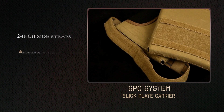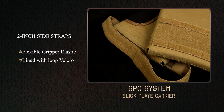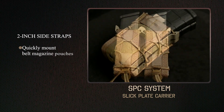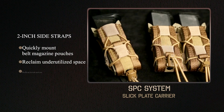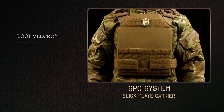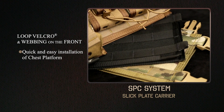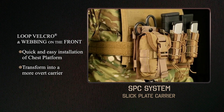The two-inch side straps are a flexible gripper elastic lined with loop Velcro that provides excellent sizing options and the ability to quickly mount belt-mounted magazine pouches in a space normally not utilized while maintaining a slick profile. Loop Velcro and webbing on the front allow for quick and easy installation of our new chest rig platform to transform into a more overt carrier.